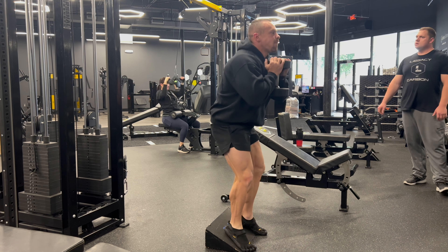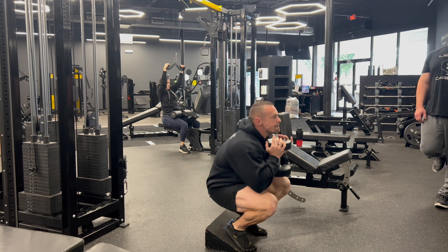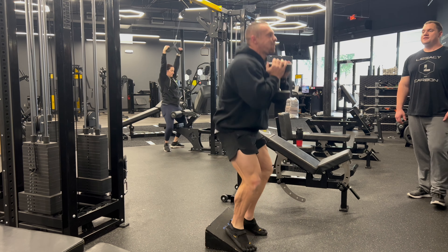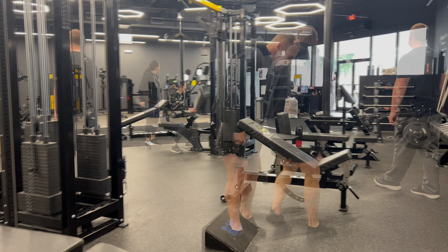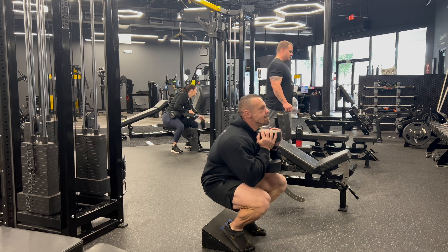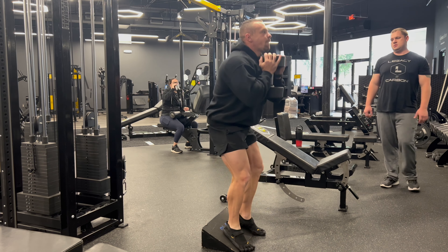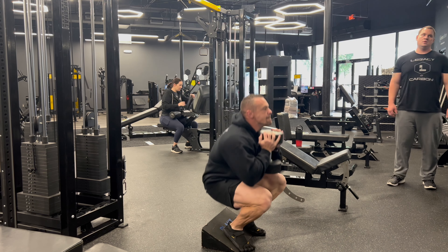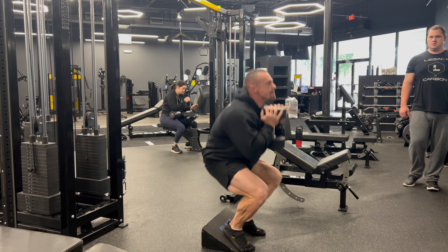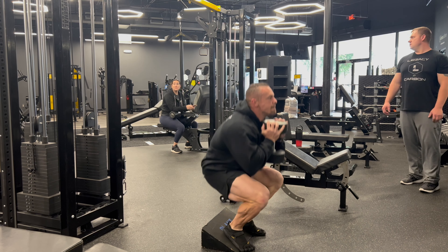The rep scheme was 20, 15, 12, 10, 8, 6. Rest between sets was about two to three minutes — as long as it took Bryce to do his set. 20 reps is a lot; if you notice, a lot of times I'll just sit at the bottom getting a good stretch. Here's my 15 rep set — nice and low. I believe I went like 40, 60, 80, 100, 125, 150. I wanted to make sure I got the 150s; I haven't done those in forever.